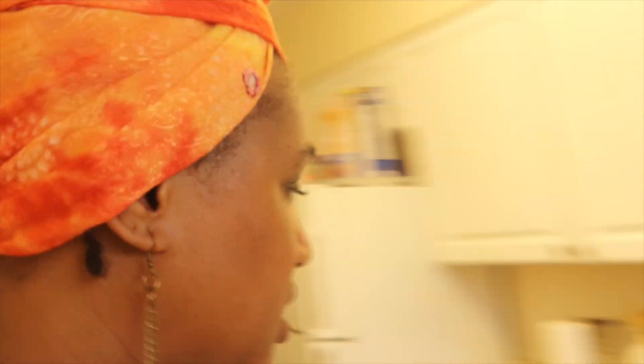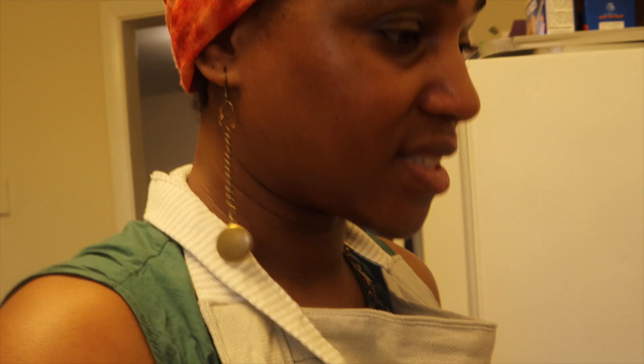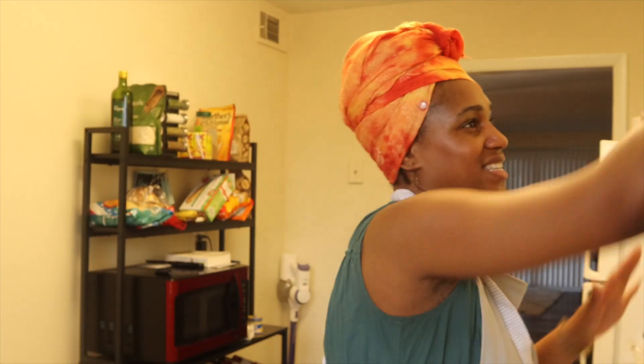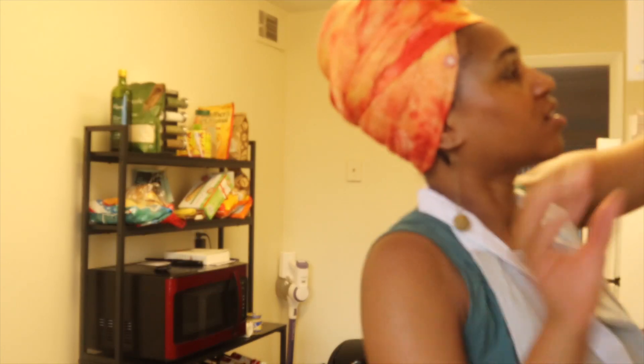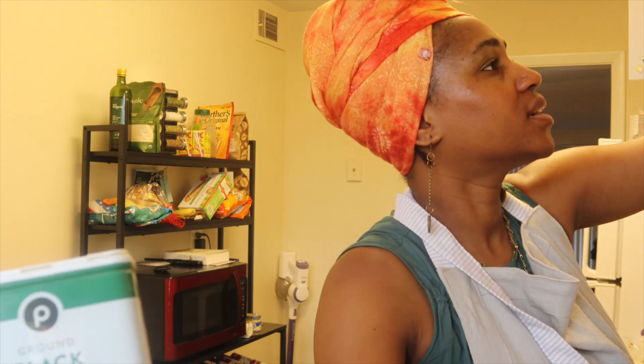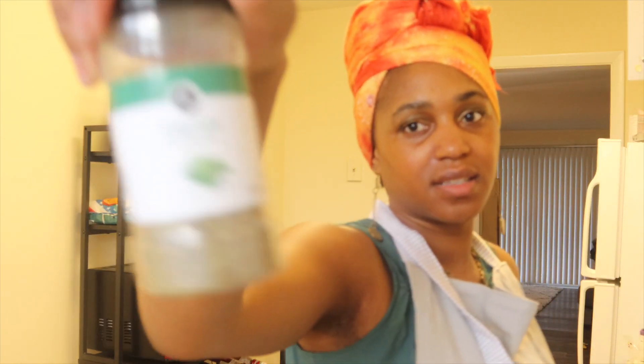I'm so happy because I got so much prep space now — I'm able to really have stuff placed. The lighting is just taking me for a loop. Like, this lighting is perfect, if the camera will act like it knows somebody. I'm going to go ahead and season this. I use kosher salt, ground black pepper, and here's my Italian seasoning.